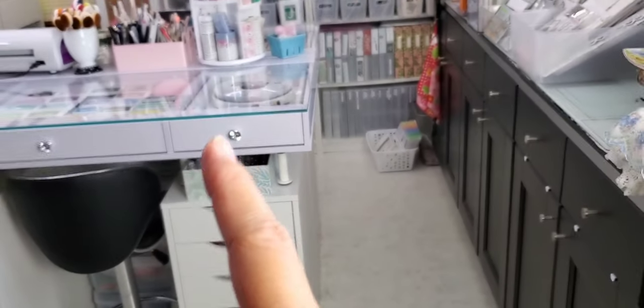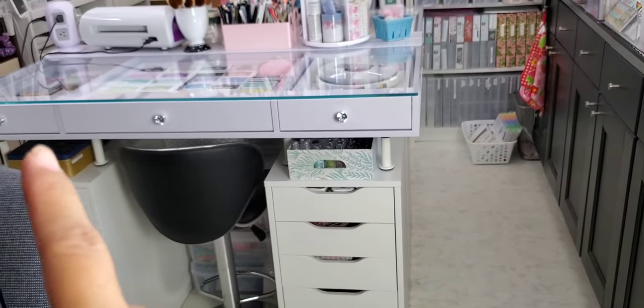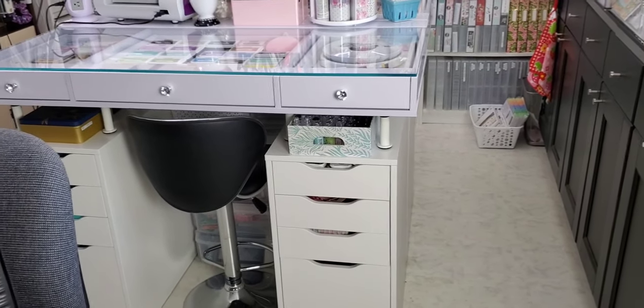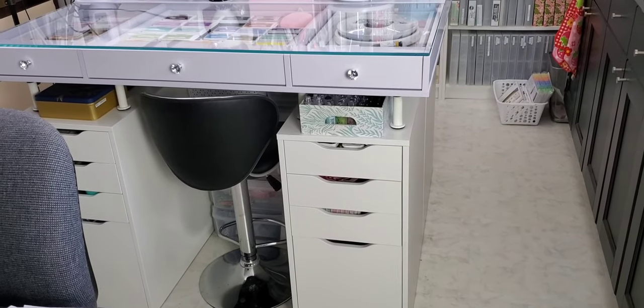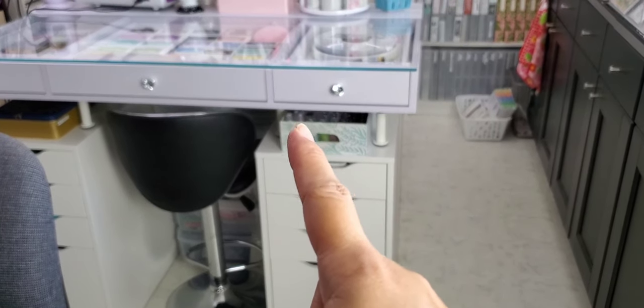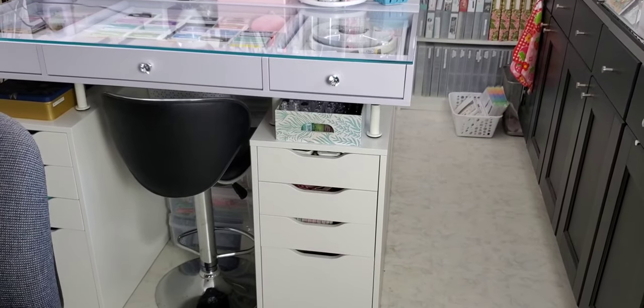I then have this vanity, which has the drawers on the top. I bought this tabletop from a place called Impressions Vanity. A lot of people use these for makeup and I've never seen anybody use it for crafting, but now I have. What I've done is attached the legs to the bottom of the desktop — those legs are called Capita and they're from IKEA as well.